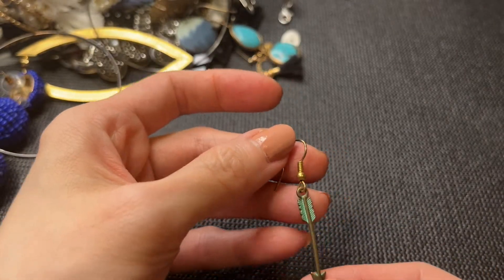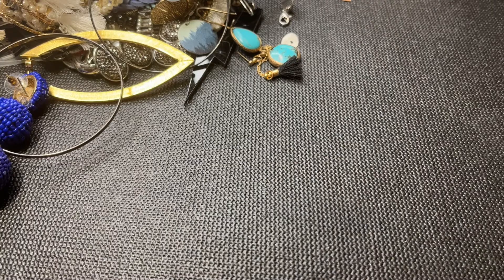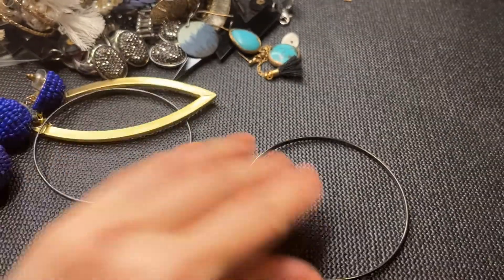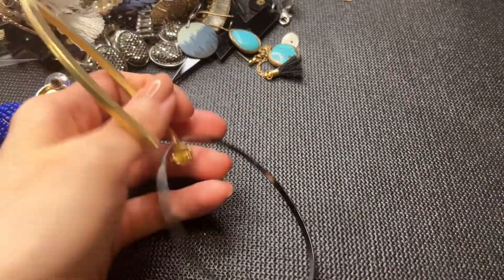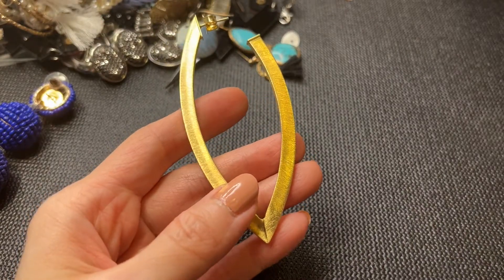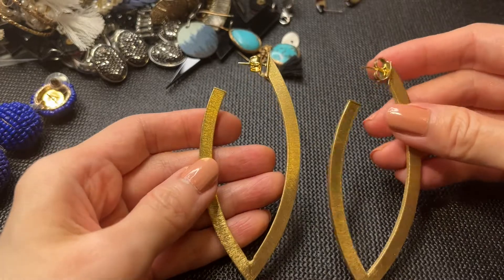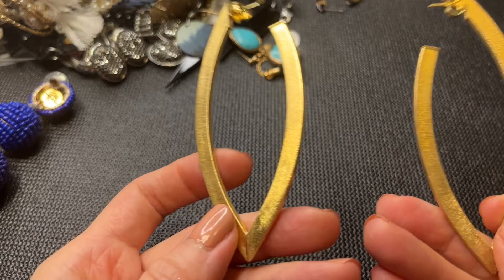We have this earring — I think it's just brass. We have some fashion bangles — if anybody wants these they'll be four for a dollar if we find four of them. And we saw the match to these earrings earlier — really really cool statement earrings. I love these; they're brushed gold with a post.